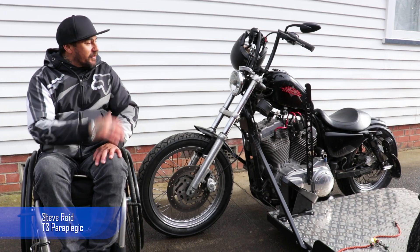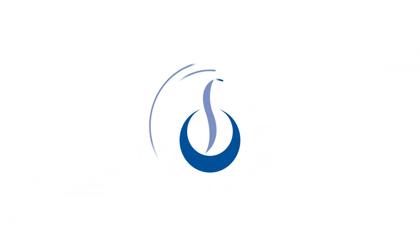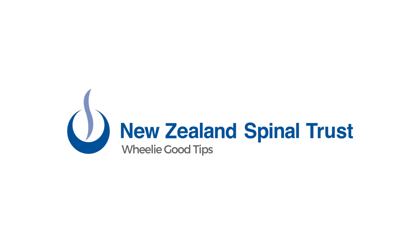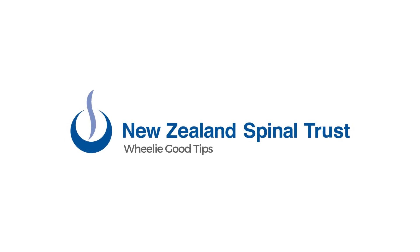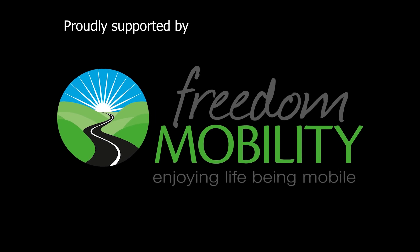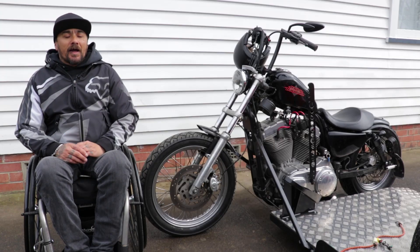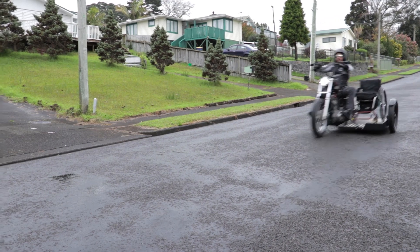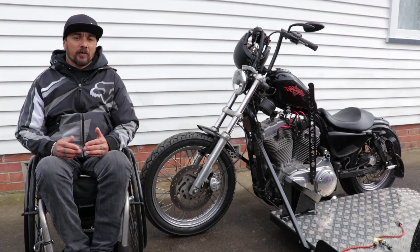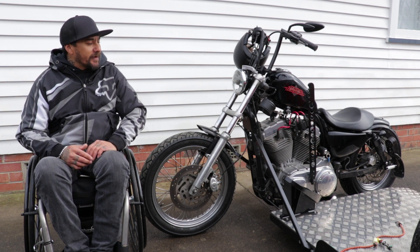Today we're going to talk about my adapted Harley that I've built so that I can get back out riding. Initially I'd written off getting back riding because I don't have much trunk control, but then I did a little bit of research on the internet and found other ways that I can adapt a bike to be stable and safe for me to ride again, and that's why I've come up with just a flat deck sidecar.